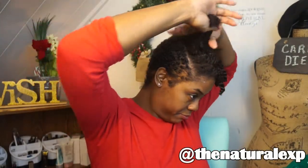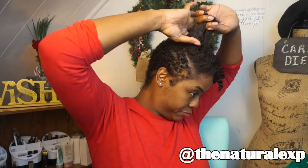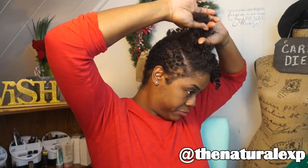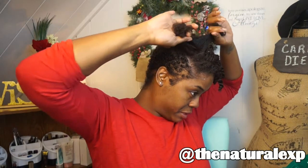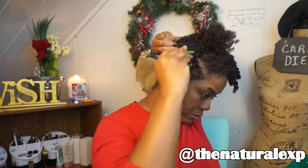Now on to the next section — this is the back section and I will be flat twisting the same way. I'll be flat twisting up towards the front of my hair, not to the side — I'll be flat twisting forward.